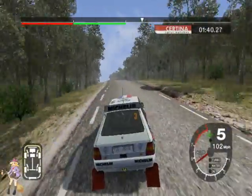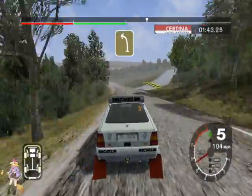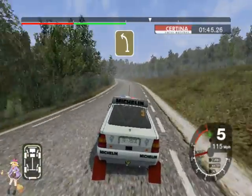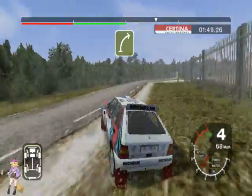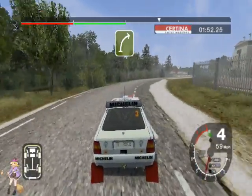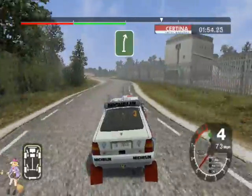Into very long 6 left over crest tightens, and long 6 right tightens, and 6 left, and long 6 right.